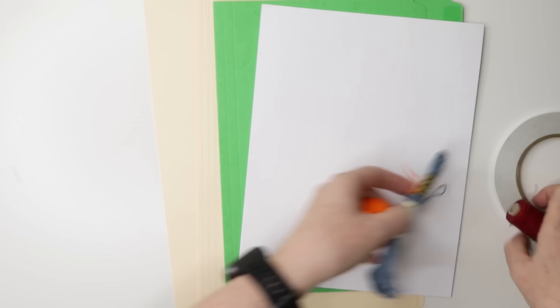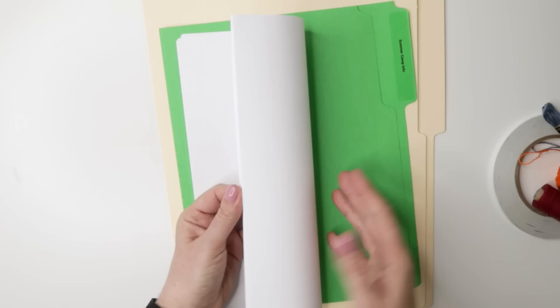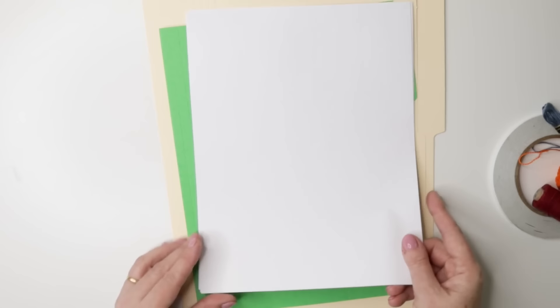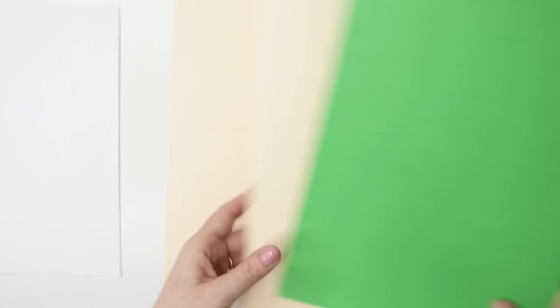What supplies are we going to need to create this book? Lucky for us, we don't need a lot. First of all, you'll need 10 sheets of copier paper. This is just regular photocopier paper — nice and cheap, fairly thin. You might have 10 sheets, 8.5 by 11 or A4 if you are in Europe. So, 10 sheets.